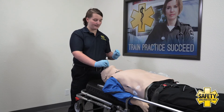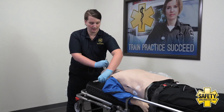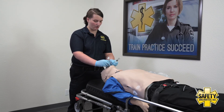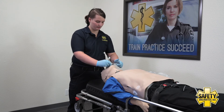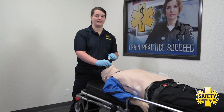I would then remove my stylet, and then put that 10 ml of air back into my cuff, always keeping your hand on the tube. Then I would begin ventilating my patient through the ET tube.